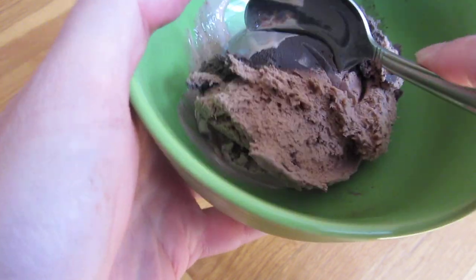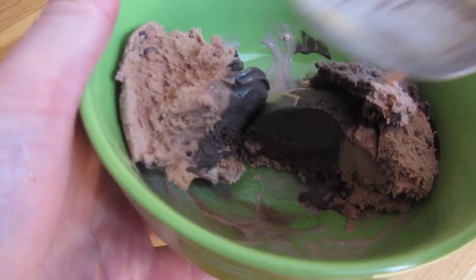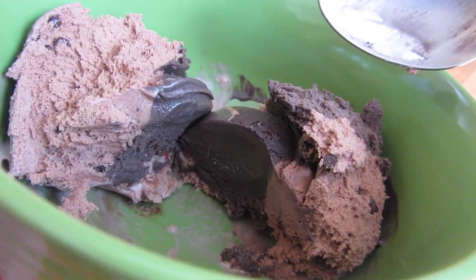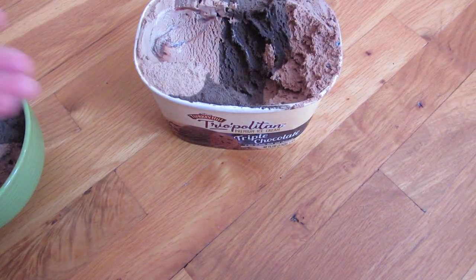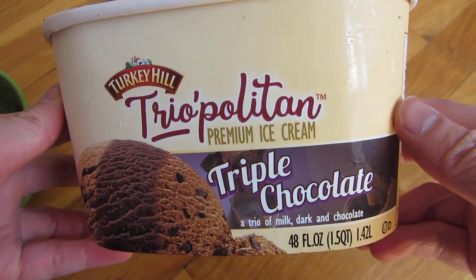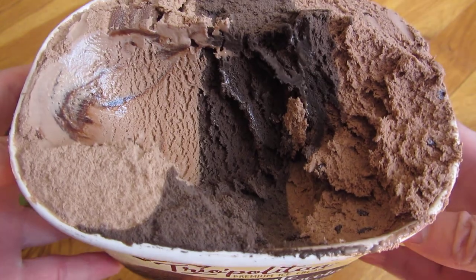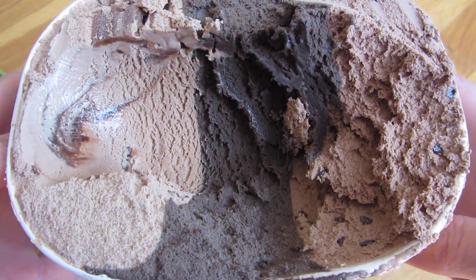It probably doesn't make too big of a difference, but just tasting each one of these in one shot — the different chocolates that are there. Once again, this is Triopolitan Turkey Hill Triple Chocolate Ice Cream. I hope you get this at your local supermarket. Thank you for watching.